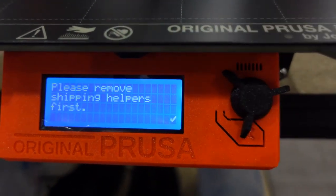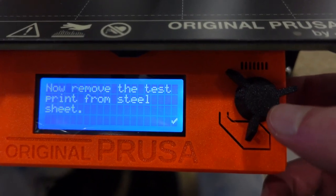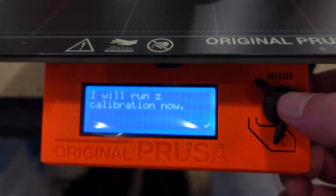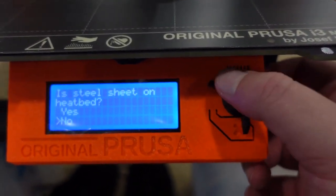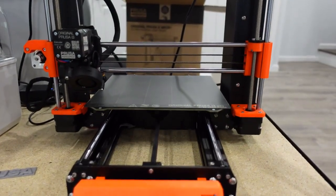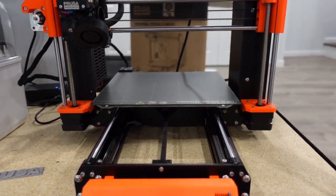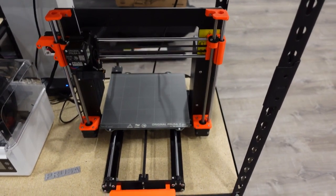Remove the shipping helpers, which I already did. Now remove the test print from the sheet — I already did that. It's nice and clean, you can see the sheet. I will run Z calibration now. Is the steel sheet on the bed? Yes. These printers are simply amazing, they really are. Hopefully no issues with this — once in a while I have something that comes a little wonky from them recently.